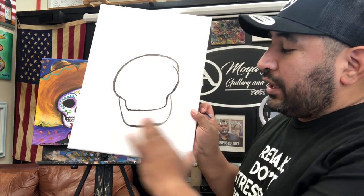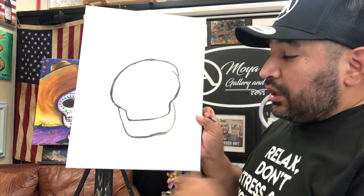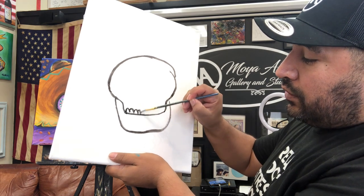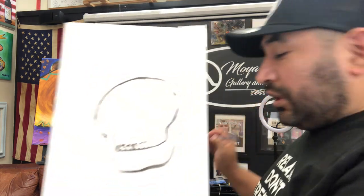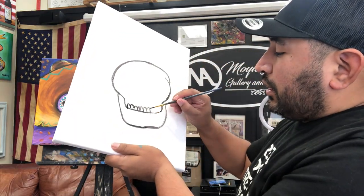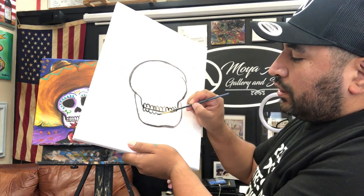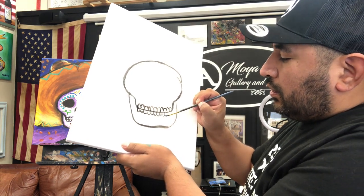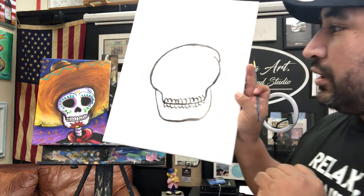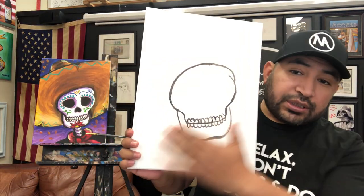Now we're gonna create the teeth. Right in the middle here, just start doing the teeth — one, two, three, four, five, six, seven, you can do as many as you want. I'm gonna add a few more, and also do the bottom row. Just like that, looking good.